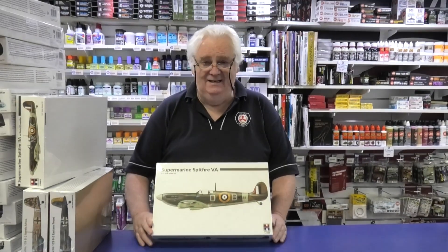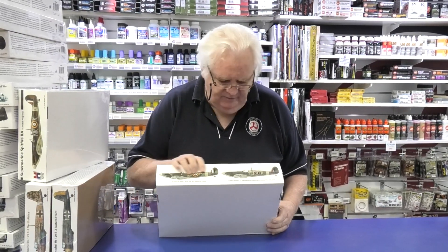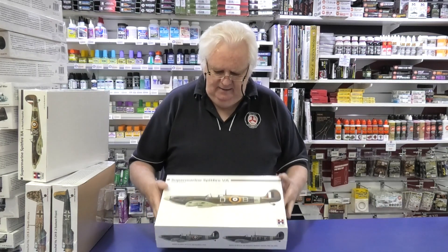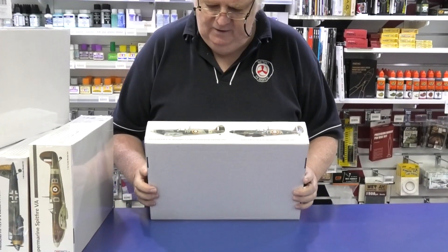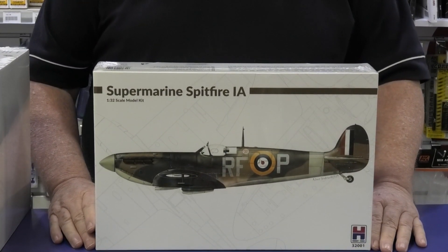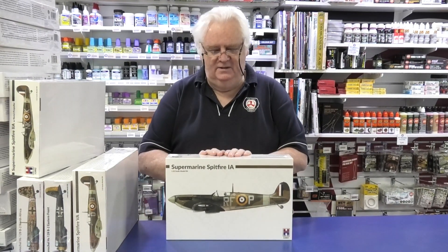That's also come in — still the Revell kit, really, really nice. Again, choices of markings on the side — RFP and FJK, I believe, something like that. And last but not least, you've got another Spitfire Mark 1A — very, very nice kit, done nicely too. You've got at least two choices of markings in each kit. If you're looking for that Revell kit with different markings, then you've got a choice of these as well.